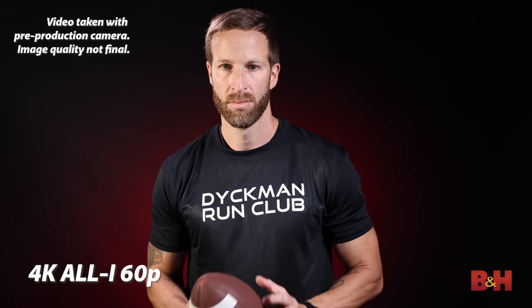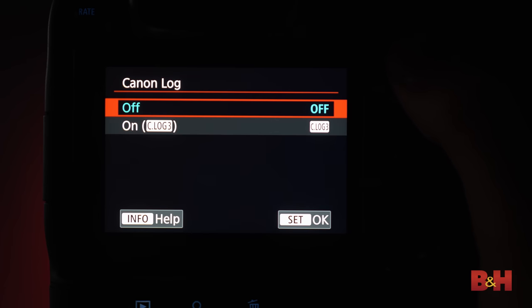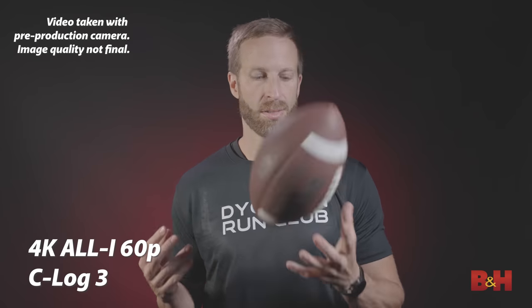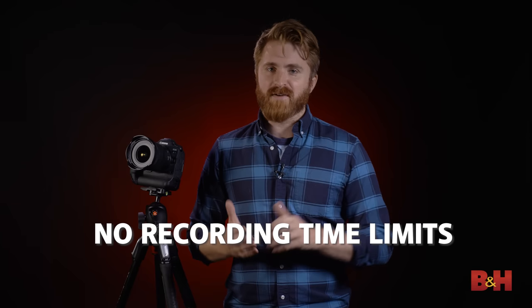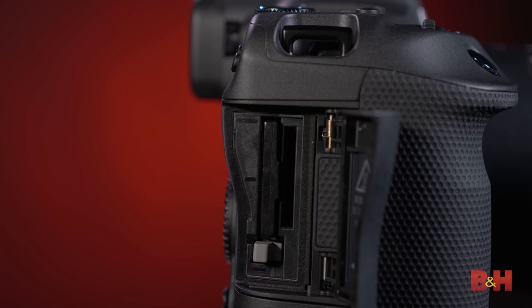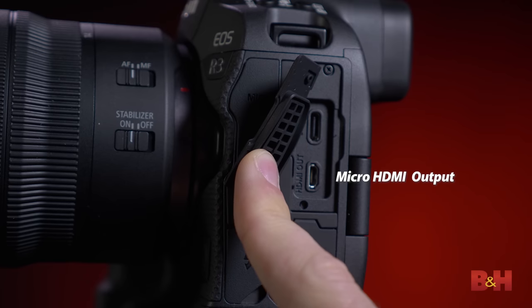The MP4 modes shoot in either 8-bit 4:2:0 H.264 or 10-bit 4:2:2 HEVC. The 10-bit mode is engaged by switching to either CLog3 or HDR PQ color profiles — a nice touch that prevents accidentally shooting a log mode in 8-bit. There are no recording limits whatsoever on the R3; the camera supports single files up to 6 hours long. It can also record simultaneously to both card slots, though RAW recording is only available on the CFexpress slot. The HDMI port also supports 4K output for external recording.